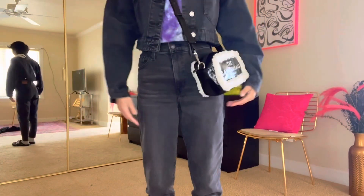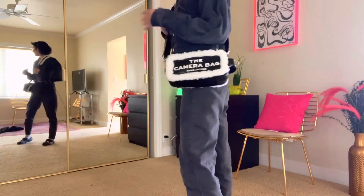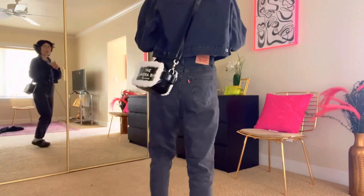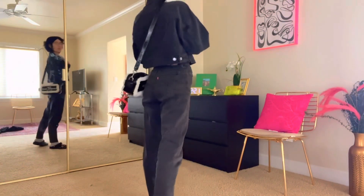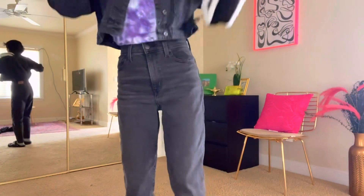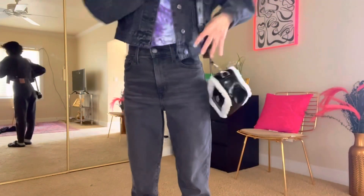As you can see, how cute! You can kind of see my reflection in the mirror there. Here's the back view of it — very cute and comfortable, especially with this fluffy strap.